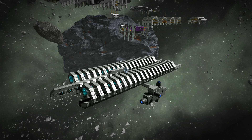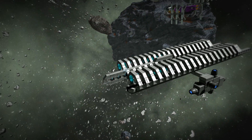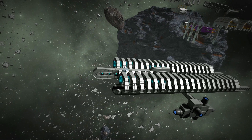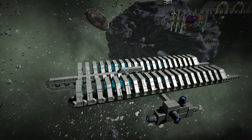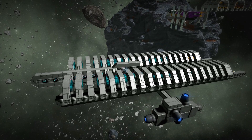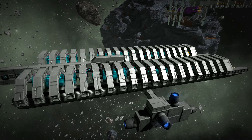A gravity launch system is actually quite simple. You use a series of gravity generators — in this case we're using eight gravity generators, as you can see here in the front section — to propel a small fighter forward at a high rate of speed. Basically, a gravity launch system allows you to launch your fighters faster, so instead of slowly accelerating, you just get there faster.